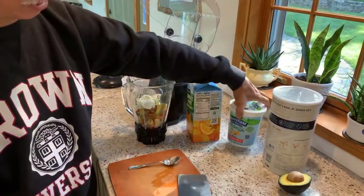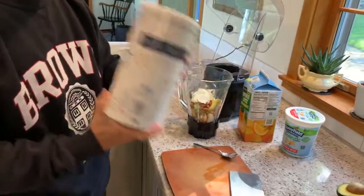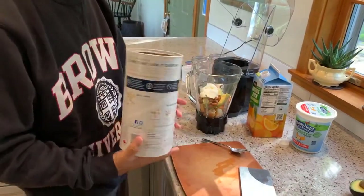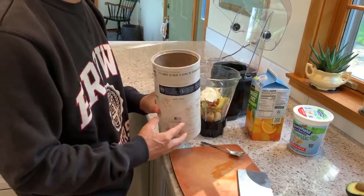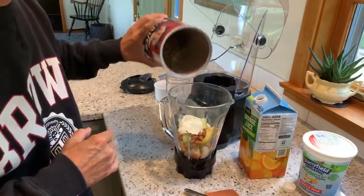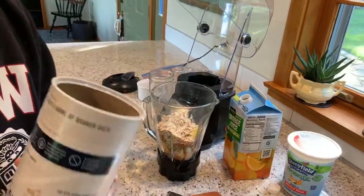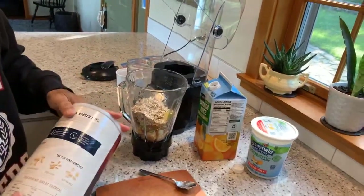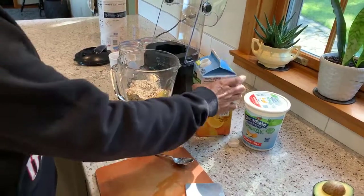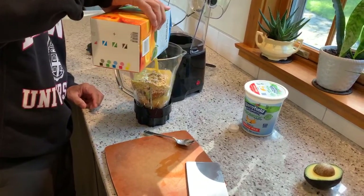Here's an interesting addition: oatmeal. I add oatmeal because it has fiber and it's really good for lowering cholesterol. Mixed in with the oats I actually add some fiber cereal, so it's a mixture of oats and fiber cereal. I use the quick oats because they're a little more processed, so they blend smoother.